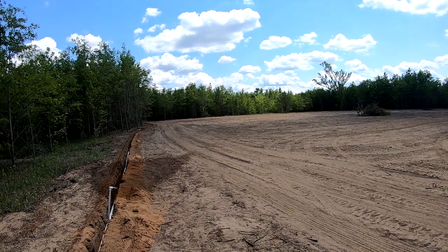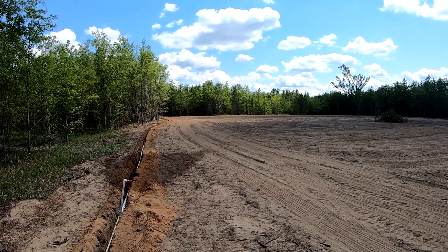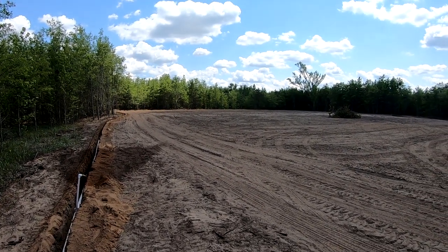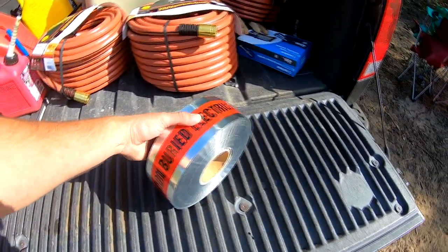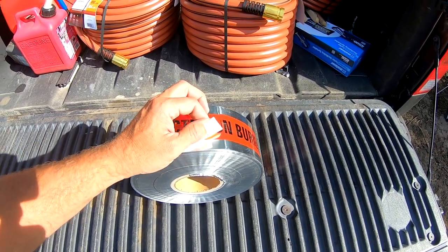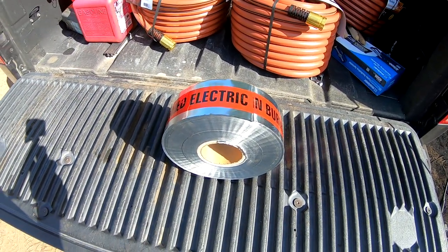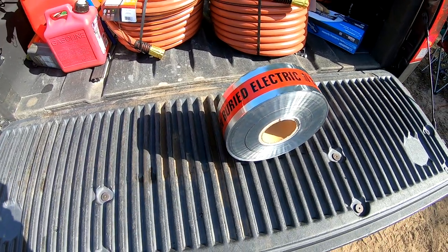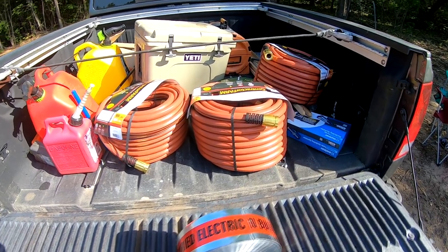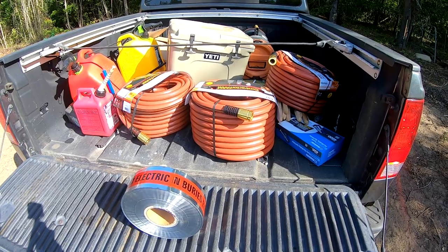I'll give you a little update soon — sprinklers have been ordered, the stands for the sprinklers, the deer fence, all of that stuff should be here next week. We'll get the garden fertilized, tilled up one more time, beds made for the watermelons, planted with sprinklers, the fence up. I'll document all of it. I also put this metal tape down in the ground on the water pipe — instead of tracer wire, it was a little cheaper. In the future, if something happens or years down the road you're trying to find the water line, you can take a metal detector and trace it.